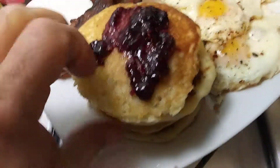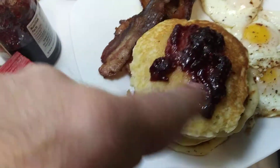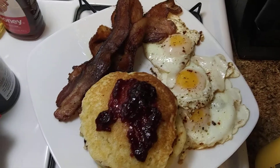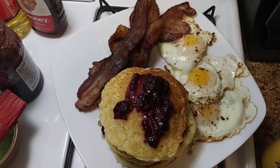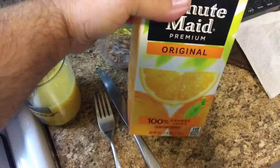There it is, guys. I put layers of these preserves on there, raspberry preserves. Put honey and whatever. I got butter on all of them. Got some juice — nice orange juice, Minute Maid. Let's dig in.